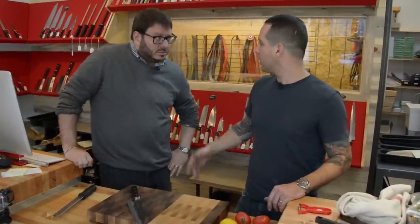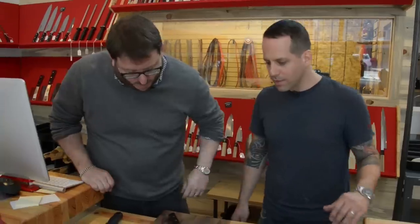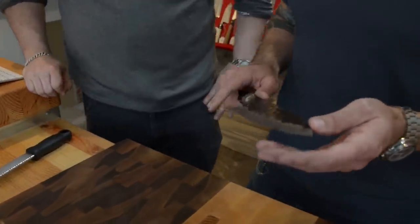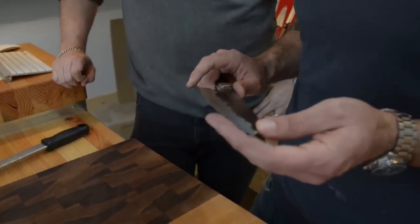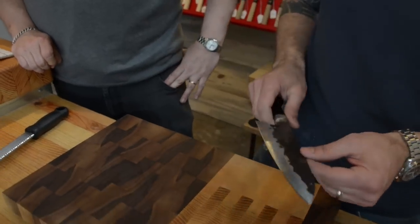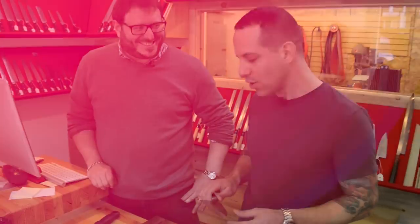I used to cook for a living — that's how I got into this. This is a bitching knife that you're using here. What is this? This is a Teryasu Fujiwara Blue Steel Core. This is my latest purchase for myself. You don't even sell them? I do sell these. I ran out, but I still took one home.